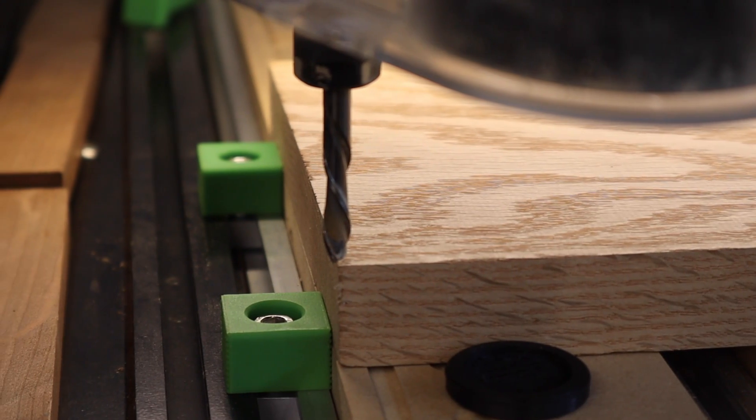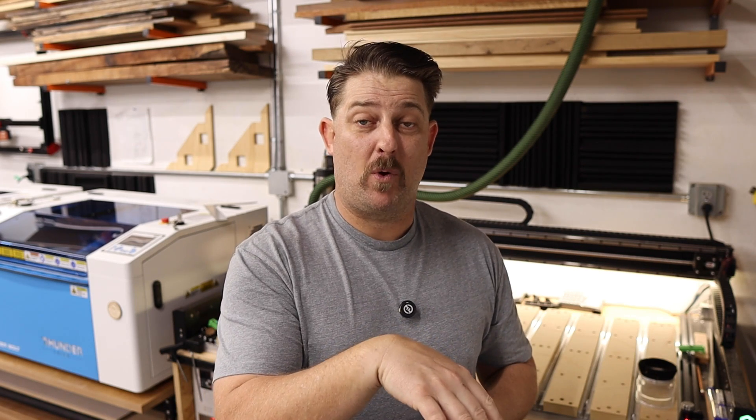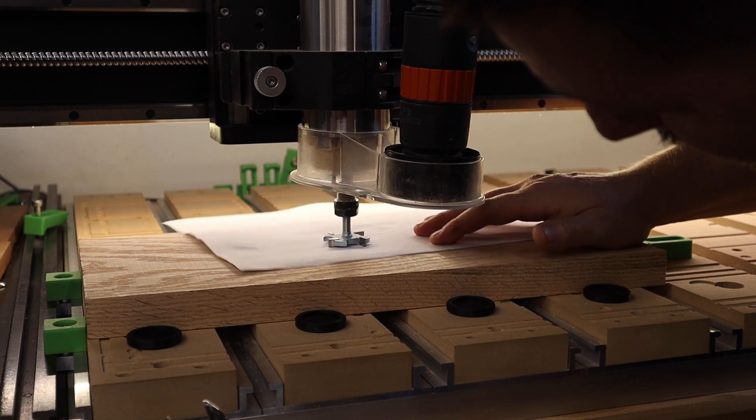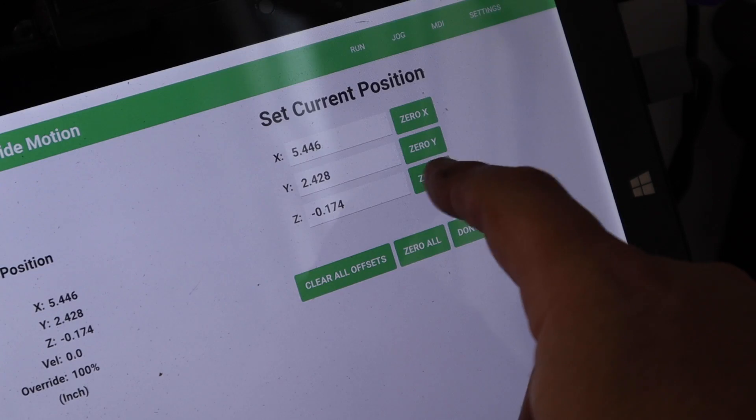In my previous videos I've showed you how to do this manually by jogging the bit to the lower left corner of the workpiece, sliding down to see if it's on the bottom left corner, and then putting a piece of paper underneath the bit and moving it back and forth as you lower the bit until it just barely kisses the piece of paper.